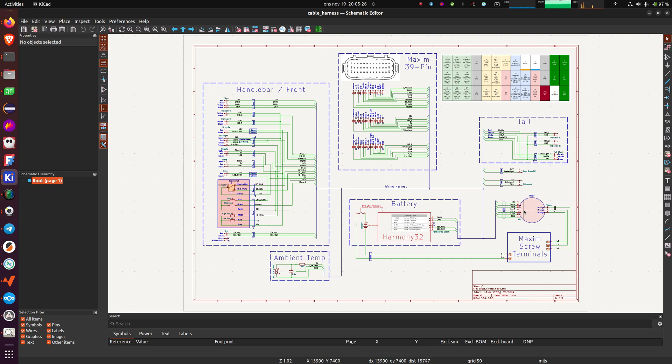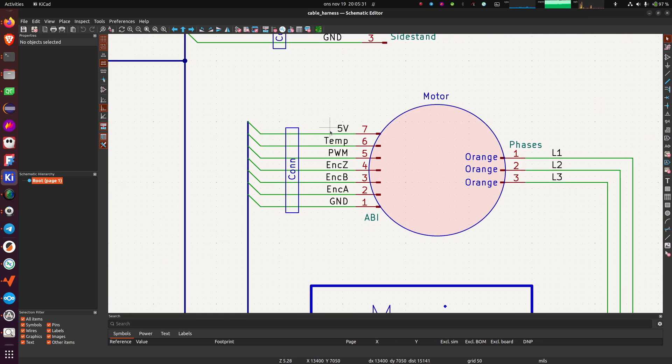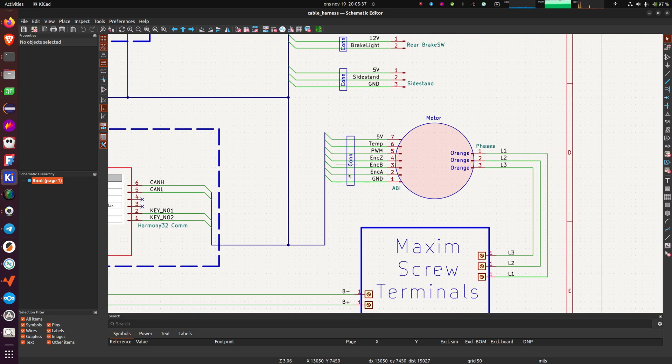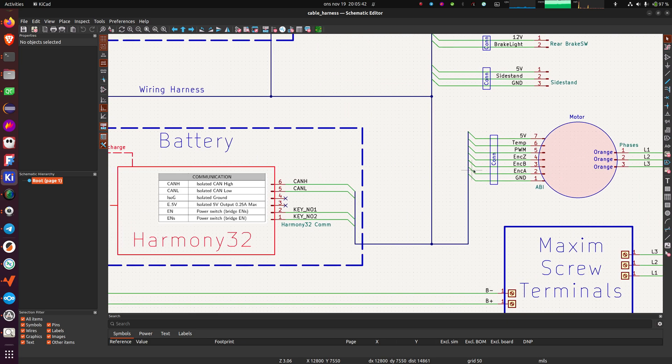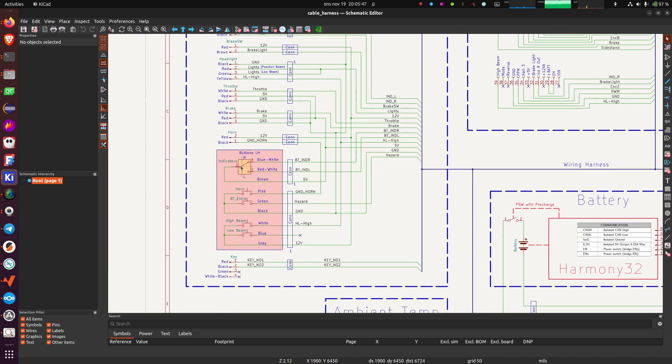We have the motor and these connectors on the motor. These are connected to our ABI encoder, and the configuration script assumes that we have this one, or one that has the same number of pulses per revolution and PWM output. On the handlebar you can see the left-hand side buttons for the indicators, the horn, the high beam and low beam buttons, and how they are connected in this particular set of buttons.